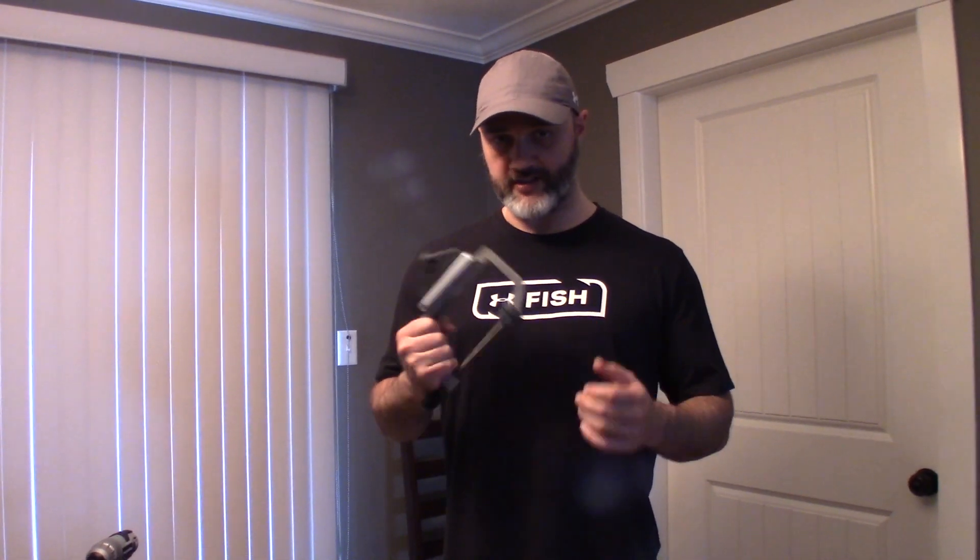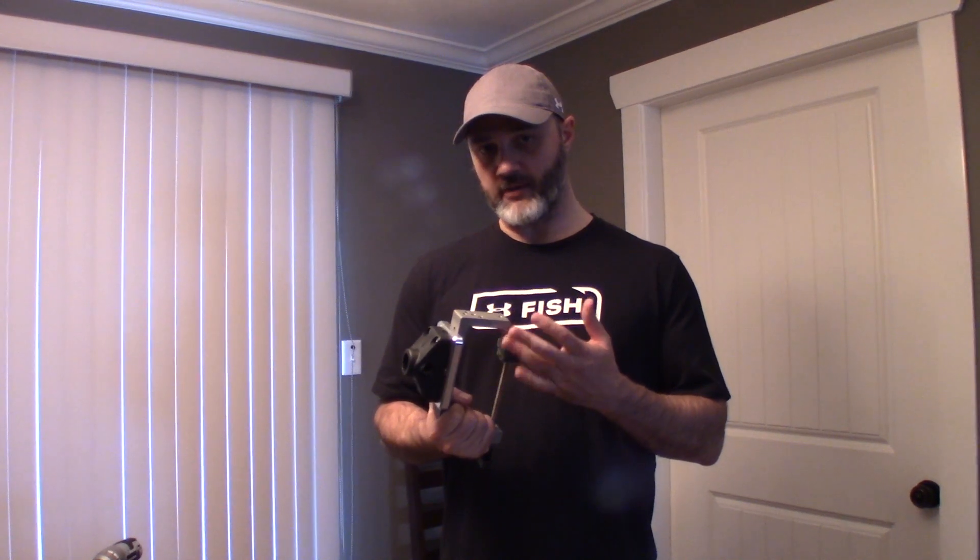These clamps are fully aluminum — super high quality — these are the best clamps you can get in the market today, by far and away. Super strong, super tough. You can see more information about these clamps on our website under accessories: www.fishfindermounts.com — shop at the top left corner and then accessories.